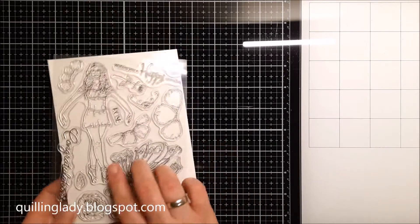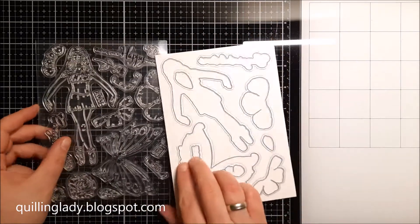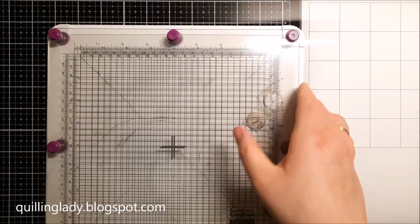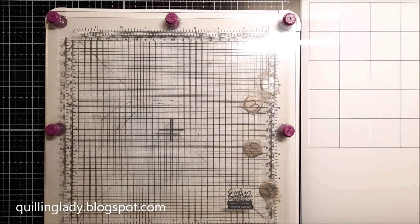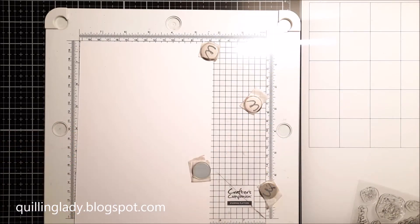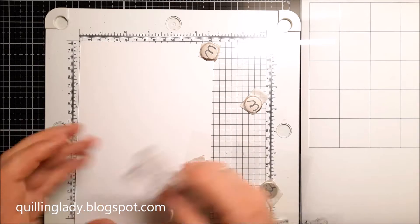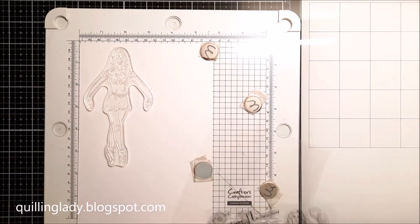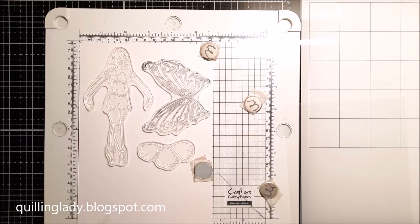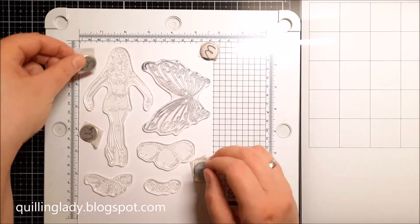As you can see, it has lots of beautiful images I'm going to use for today's project. I'm going to stamp and die cut all the elements. To stamp all my images I'm using my stamping platform by Crafters Companion, white 300 gsm card, and black waterproof ink because later on I'm going to color in all my images with Zig markers, which are watercolor markers.